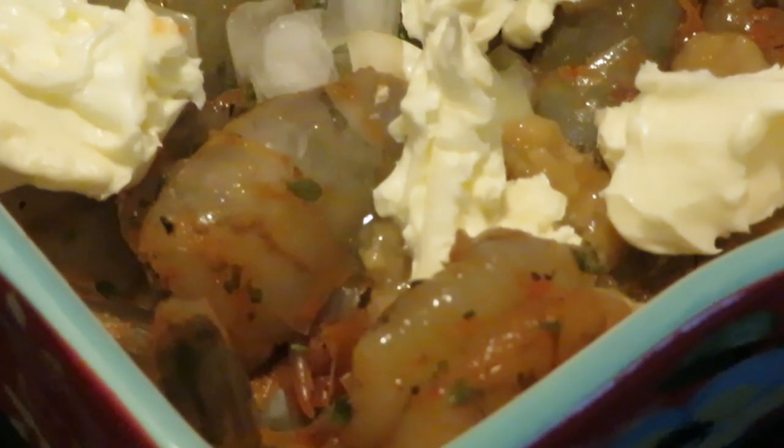Let me get this shrimp in the oven and the rice. Y'all already seen how I do my rice — boil the water, pour the rice in, take the rice away from the heat, cover it up for five minutes. That's that quick, instant five-minute rice I'll be showing y'all all the time. All right y'all, I'll be back.